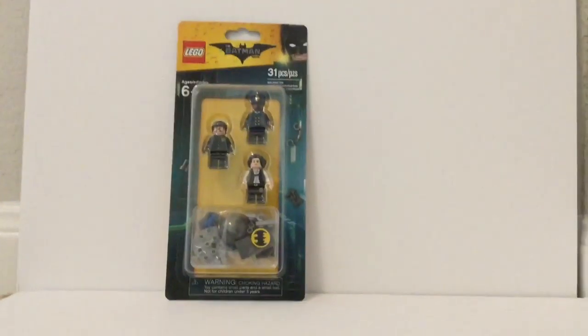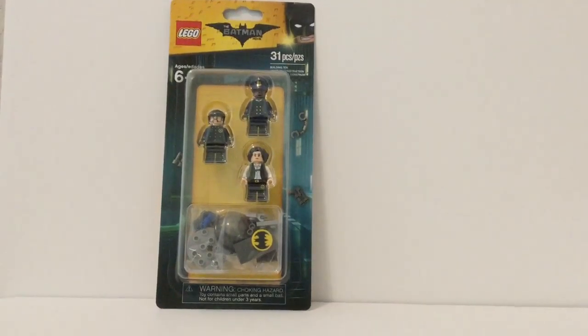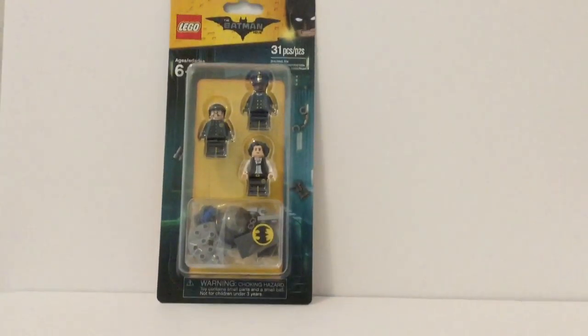Hello there everybody, I'm Bixx here, back with another LEGO review, and today we're reviewing the LEGO Batman Movie Accessory Pack. So, let's get into it.